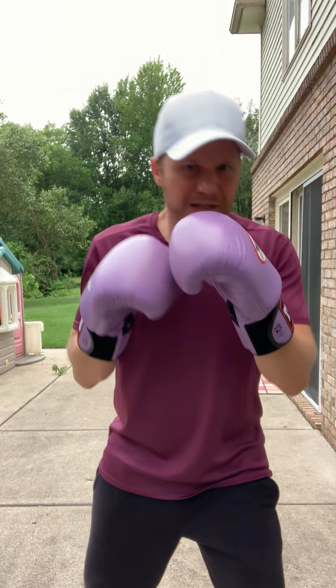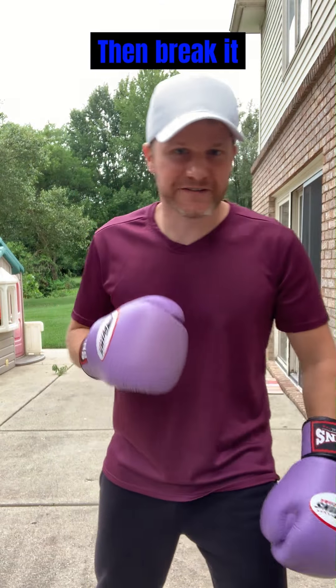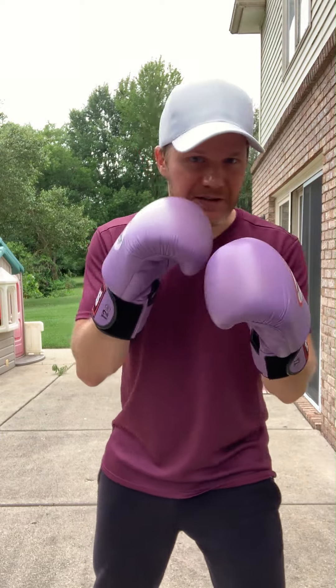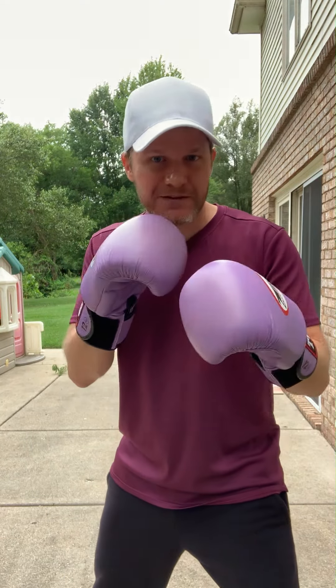You get this constant kind of head movement — it doesn't have to be big. It's in sync with your feet. Even if you're not stepping, you're shifting your weight and getting all this head movement for free. You can use that to fake your opponent out.